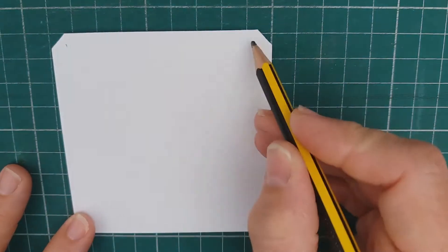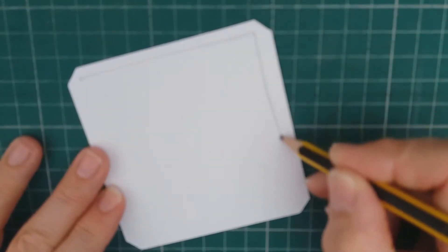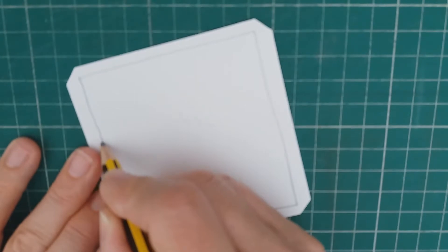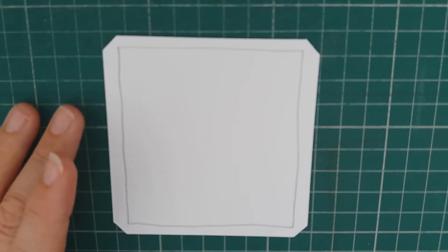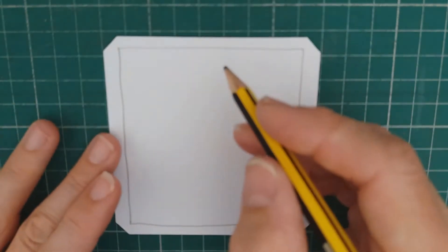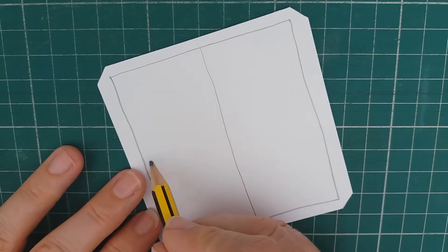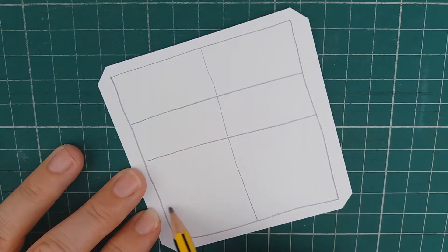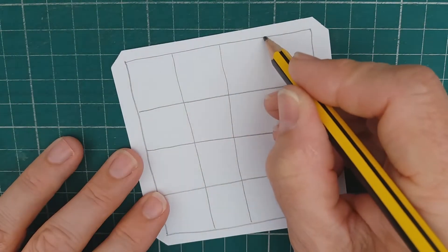So I'm going to start with my tile and I will just take a breath in and out. Okay, so what I'm going to do is start with a grid pattern, so I'll just start my grid reasonably large I think, and then just do one down there and one down there.